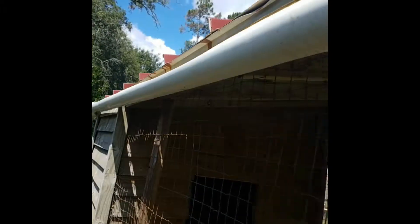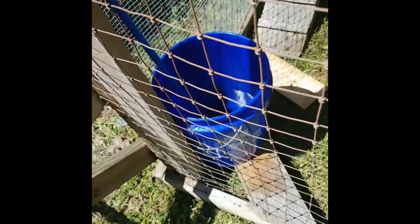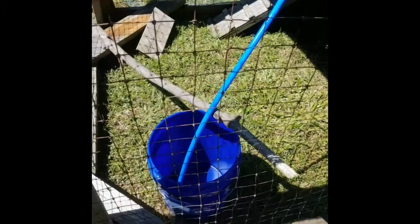I took this here PVC pipe board, I done cut that shellfish in half and made it into a gutter system where it catches the water right here and runs it on down into the chicken's water. So I ain't even got to water them as long as it rains about once a week, which it does every time. Farmer Bob here making my own homemade rainwater catch system.